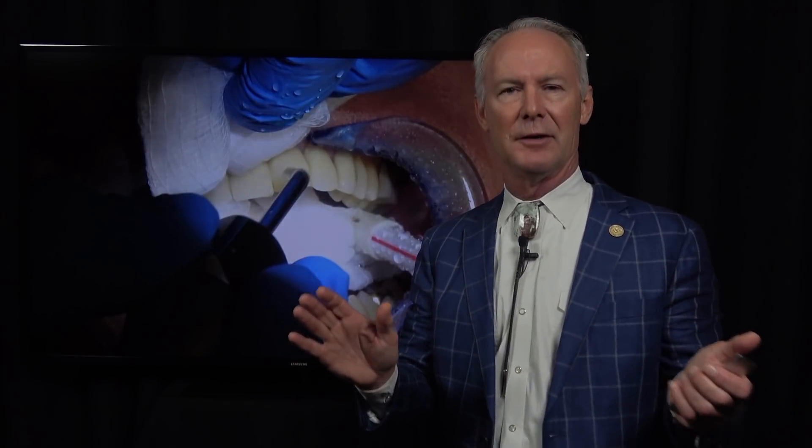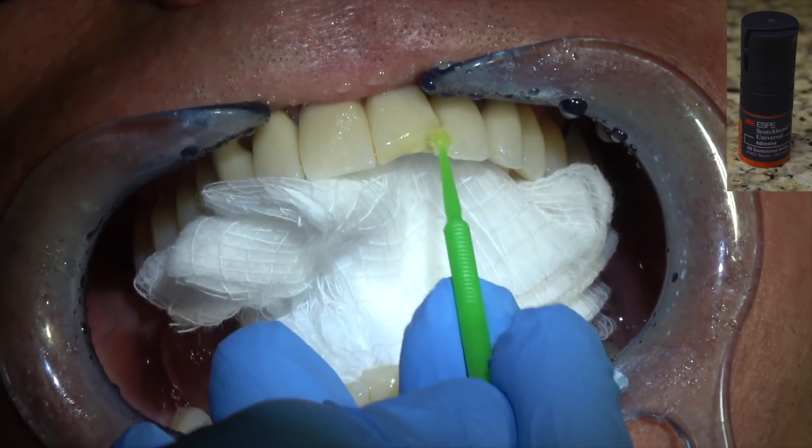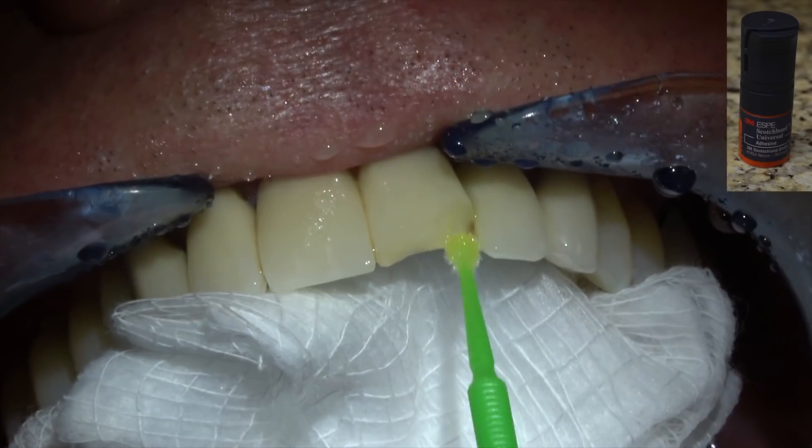You'll notice I'm not using silane. Some of you will disagree with that. I've not used silane in about 35 years. The reason I don't use silane is because the studies show — and this is what I've found — that the mechanical retention of porcelain is plenty strong enough without silane. And if silane is not used correctly, it can be a contaminant. So I'm only teaching you techniques that work, and I want to make them simple and predictable.